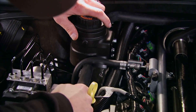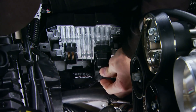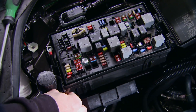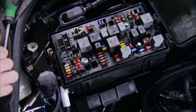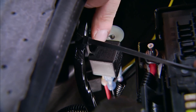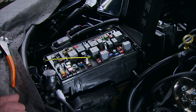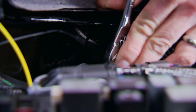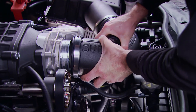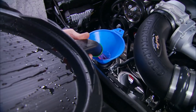With the ECM reflashed and back from Magnuson, reinstall it and make connections. Remove the positive lug nut from the fuse center and install the wire from the intercooler pump wiring harness. Zip-tie the harness relay to the factory harness, then connect the yellow wire from the new harness to the ING fuse to give the pump power from the ignition. Then connect the new air inlet tube from the air box to the throttle body.